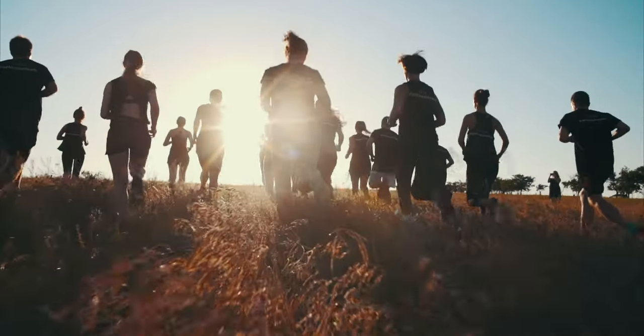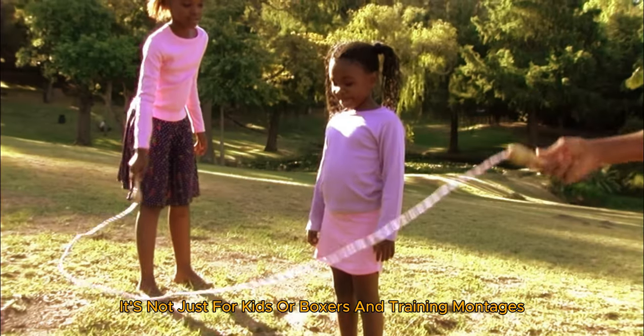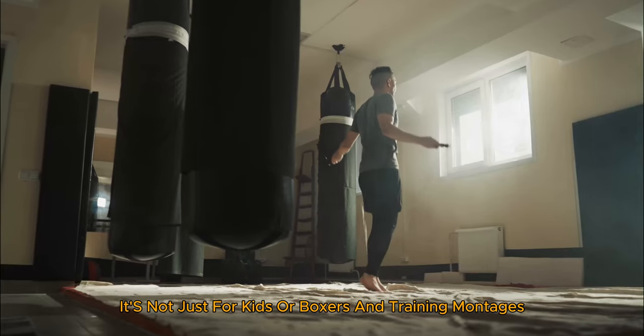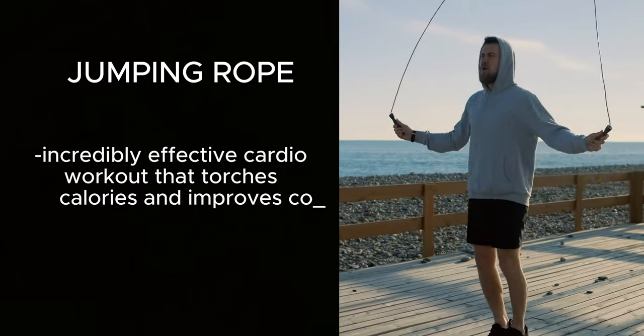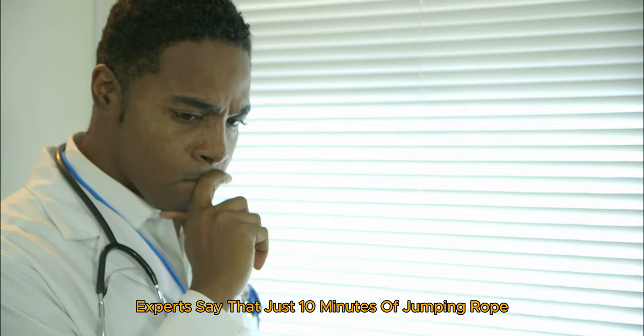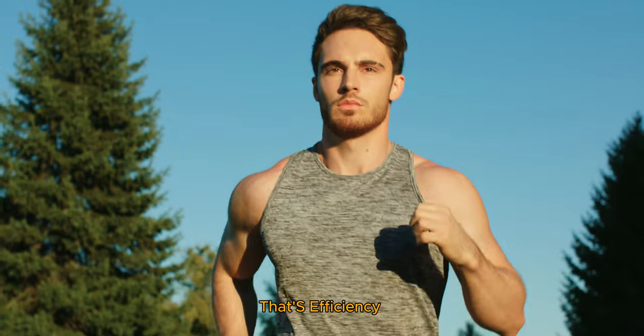Okay, let's start out with the ultimate warm-up. First up we have the classic jump rope. It's not just for kids or boxers in training montages. Jumping rope is an incredibly effective cardio workout that torches calories and improves coordination. Experts say that just 10 minutes of jumping rope can burn as many calories as 30 minutes of jogging. That's efficiency.